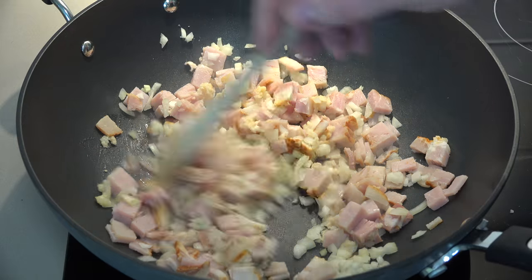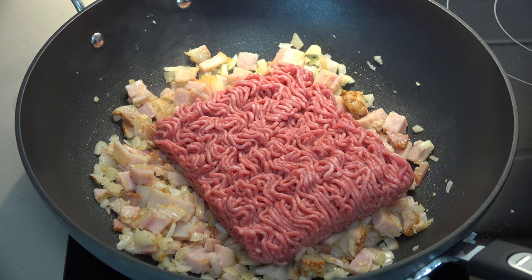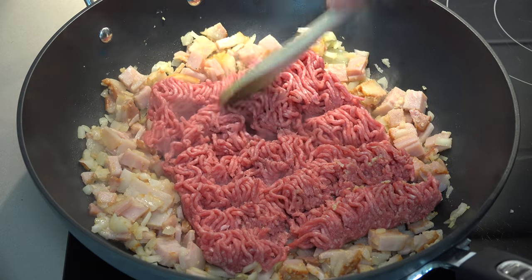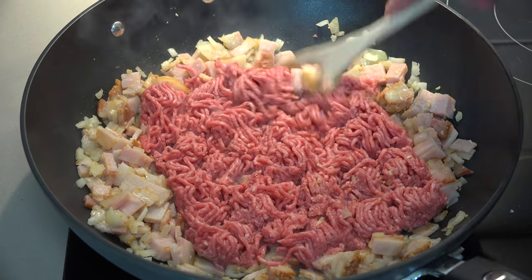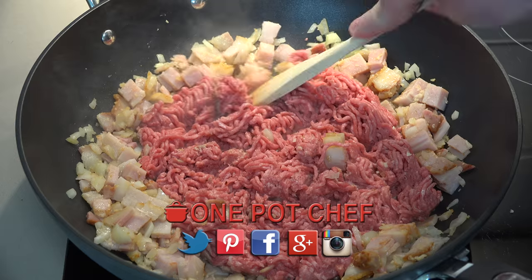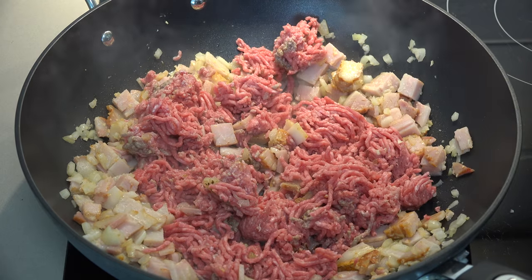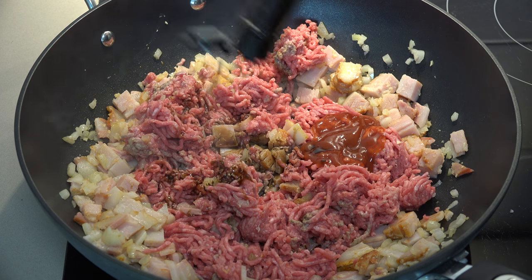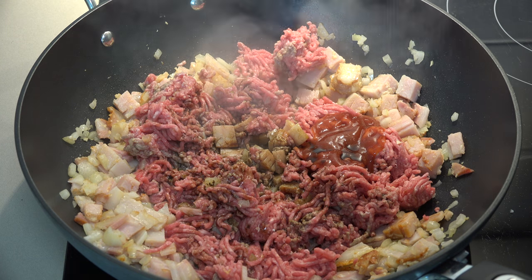Stir that around for one to two minutes or until the onions start to soften and the bacon gets a bit of color. Next I'm adding in our beef — 500 grams or about a pound of beef mince. I'm using a relatively lean mince because I don't want too much grease. If you've only got regular hamburger mince, just brown it and tip off the excess grease, but go for the leaner option if possible. While that's starting to brown, I'm adding a good squirt of tomato sauce or ketchup, a good splash of Worcestershire sauce — about one to two tablespoons — and a little bit of salt and pepper.